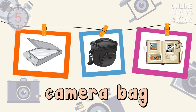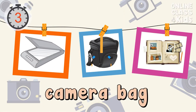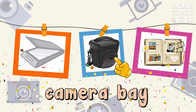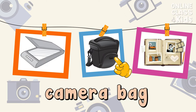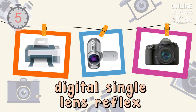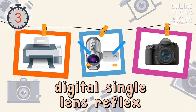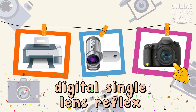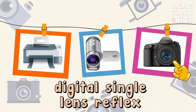Select the picture of a camera bag. Correct! That's the camera bag. Select the picture of a digital single lens reflex. Correct! That's the digital single lens reflex.